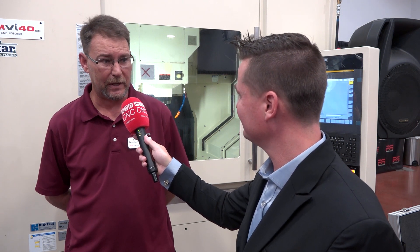Being a dealer for these, we don't have to go buy expensive boring bars if they need something precise. We could just stick an end mill in there and circulate it, and they're going to get a good part.